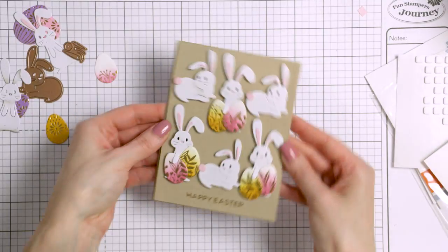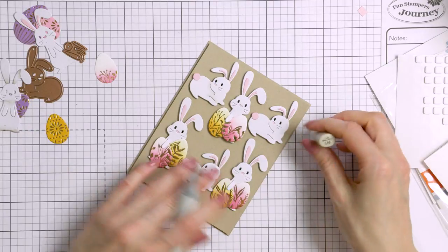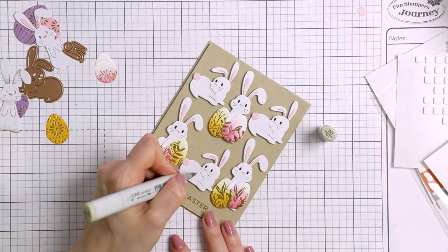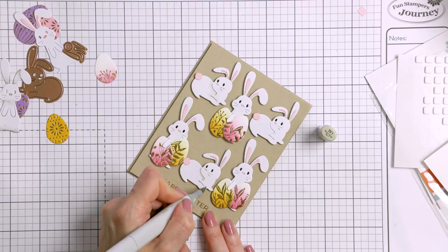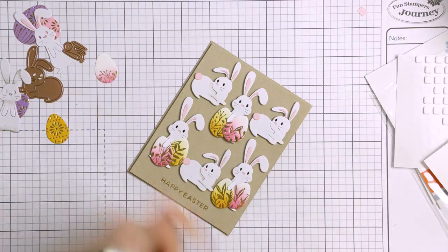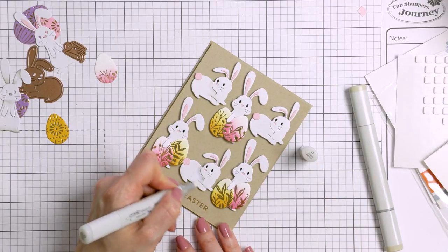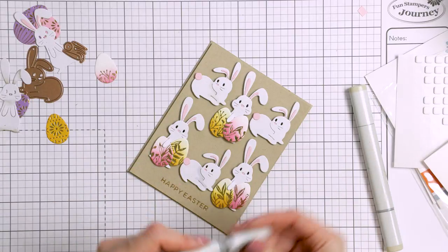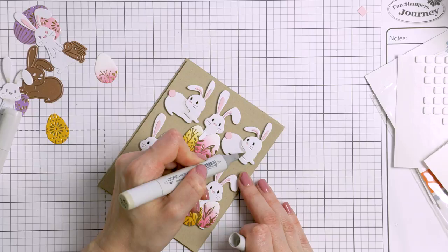Here's what this card looks like once finished. I foam mounted the panel onto an A2 craft card base, so it is craft on craft. I'm also going to use my Copic marker — a warm gray W1 — to add some subtle shading to some of the bunnies, just following the cut lines on the die cuts and then using a colorless blender marker to soften the color. It doesn't add much, but just enough pretty detail.